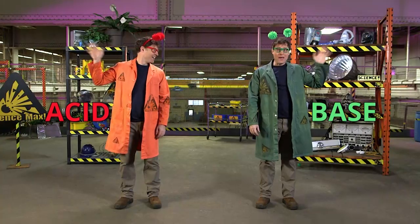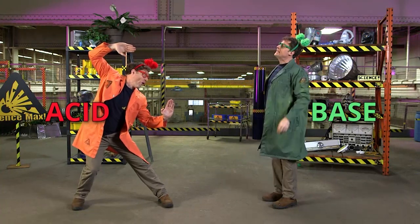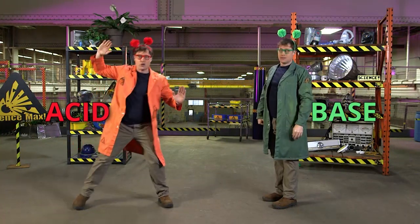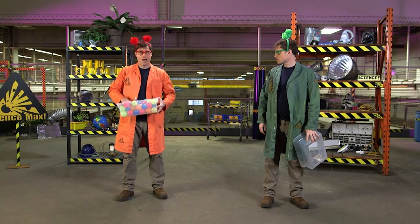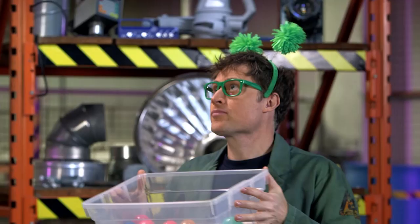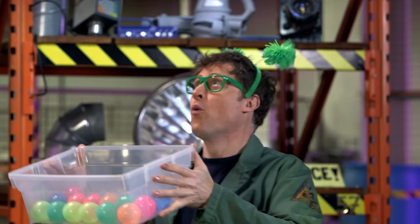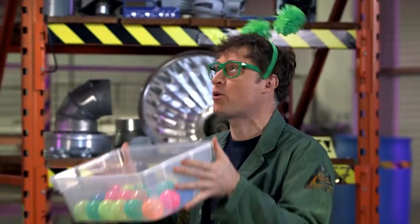I'm an acid, and I'm a base, and we are enemies. Well, we're not really enemies. It's all about how we react chemically. As an acid, I really want to give protons away. Protons! Who needs your protons? Get your protons here — I got more than I want, I don't need them anymore. And bases, we need protons. We'll do anything to get them. I'll take some protons!